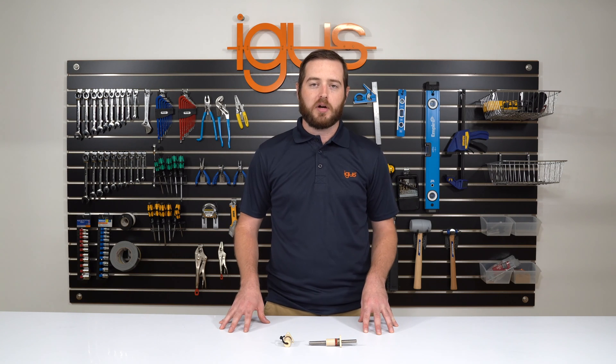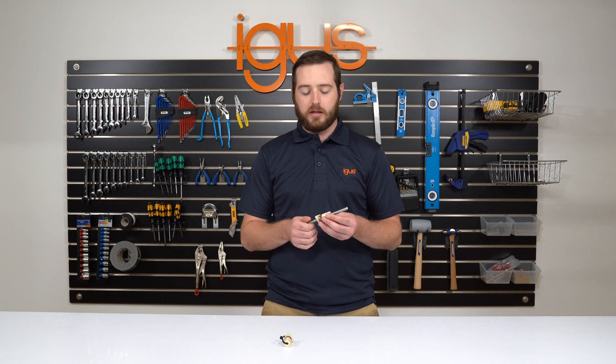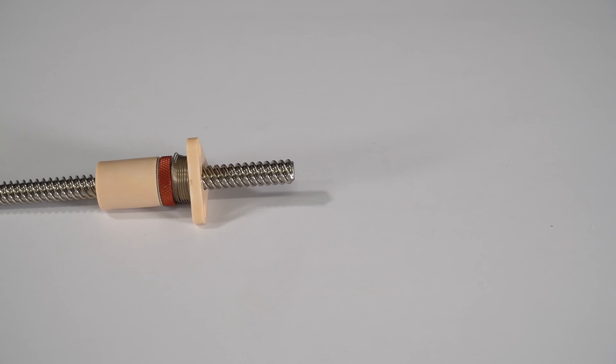My name is Nick Isabella and I'm the dryline SD product specialist for iGIS Inc. Today we'll be discussing the importance of zero backlash nuts and how to properly assemble one of our products.